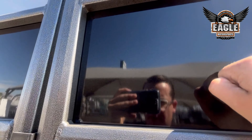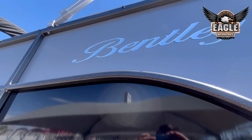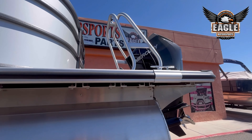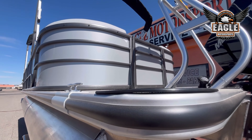Your paneling is all aluminum, which holds up much better in the Arizona sun. Your stand-up cleats here in the rear — one to each side.